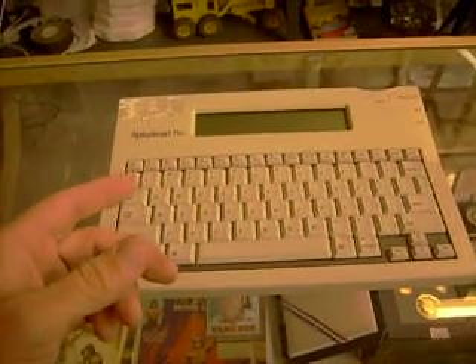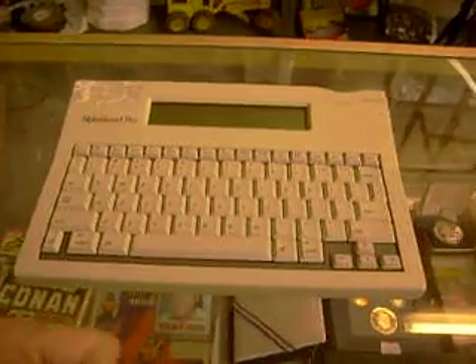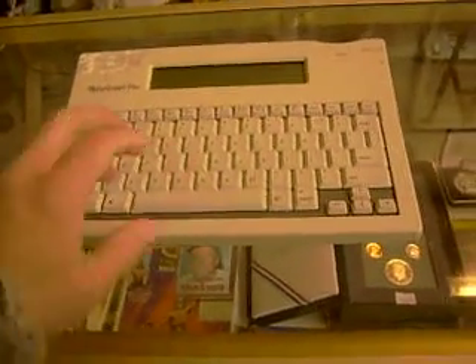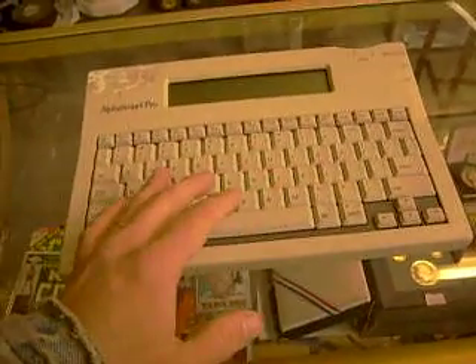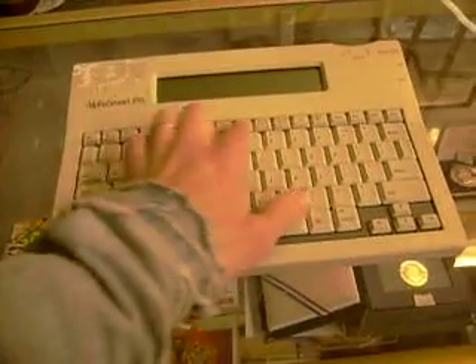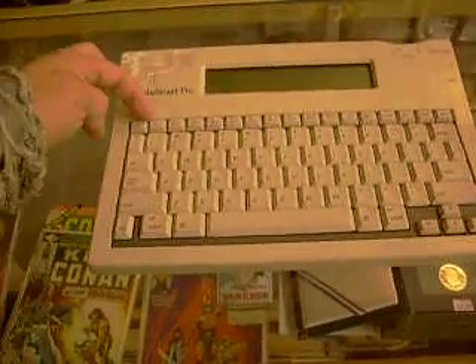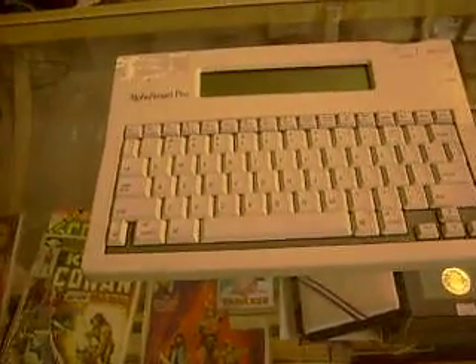If you're familiar with a Tandy Model 100, this is very similar. It's got NVRAM, and you type in it — you type a document of a certain size and you save it as one of these files, File 1 through File 8. That's what's on the F-keys instead of just F1 through F8.